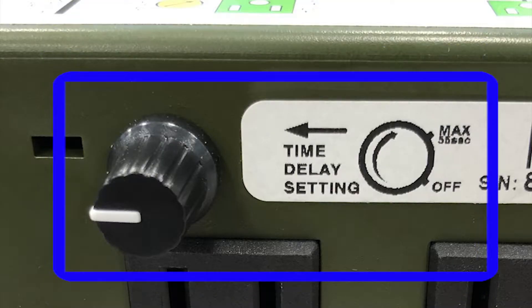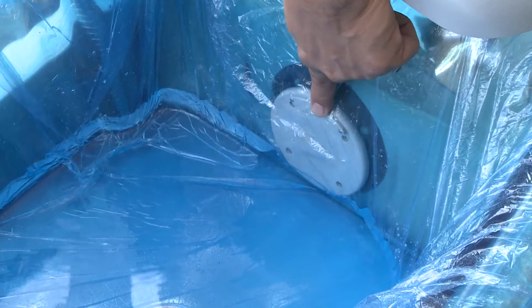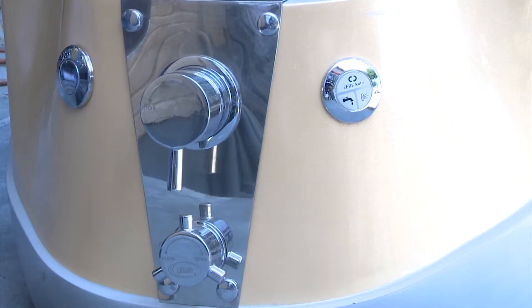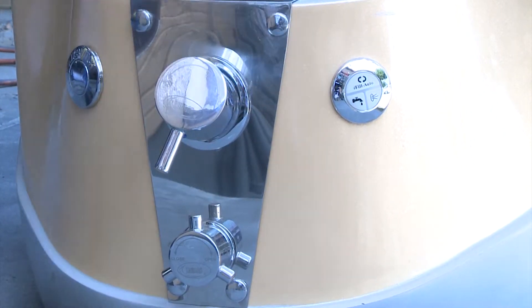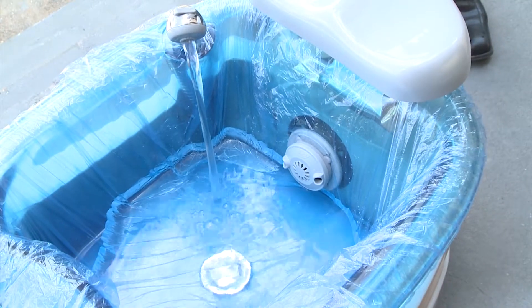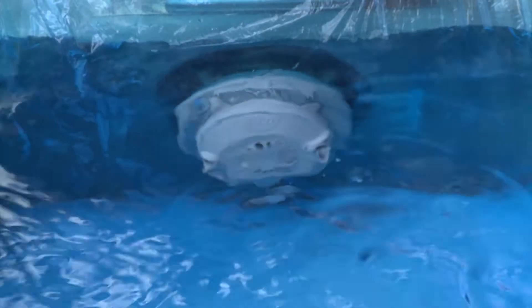The iFill 4 comes with a time delay setting that allows for automatic shutoff when water reaches the water level sensor. To operate the iFill 4 in auto, turn on the water and simply press the auto iFill button. After the tub is full with water, the iFill 4 will automatically turn on the jets and lights.